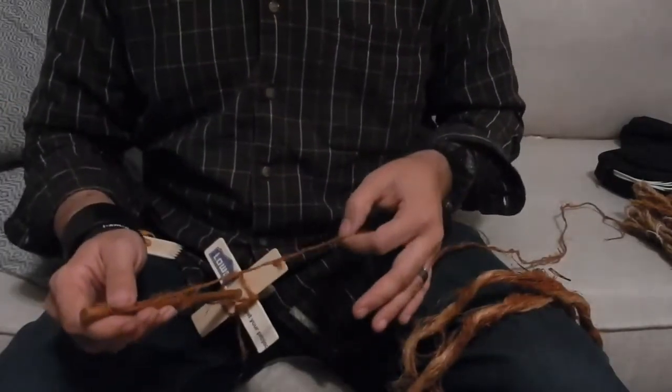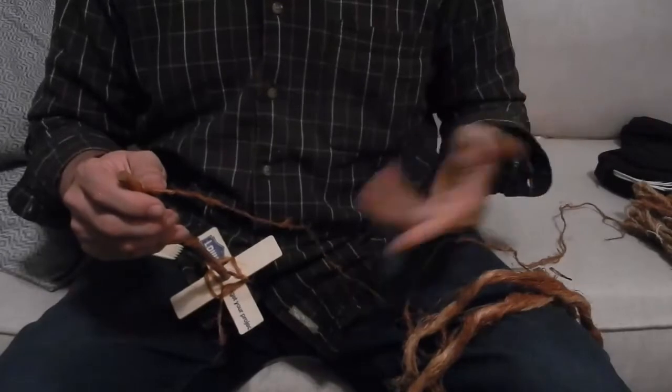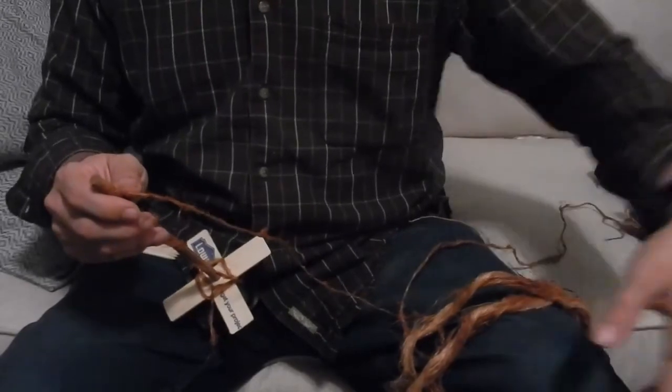At any rate, I just wanted to share the progress that I'm making in spinning the Indian hemp. Love any comments or any experience anyone has, and I'll talk to y'all later.